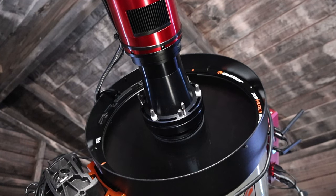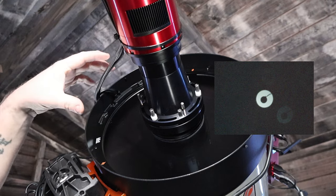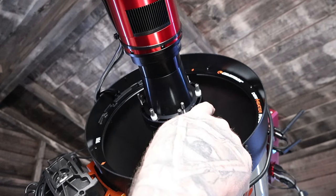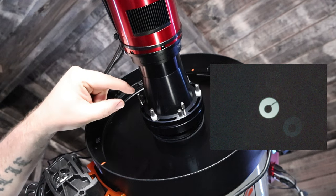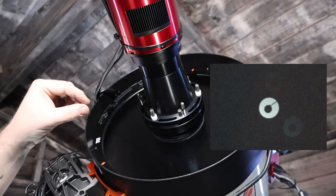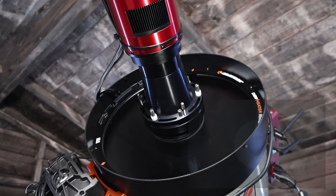If you look at that picture you can actually see the wires going across the corrector plate in the image. We can see that the center is further away from where we need it to be — the donut is off center. What I did was tighten the screw to bring it up at an angle away from where the wires were, and small adjustments allowed me to center that donut.